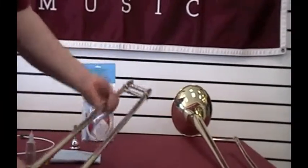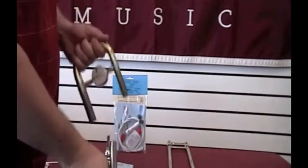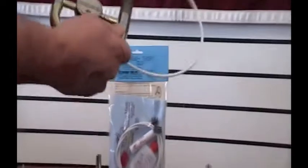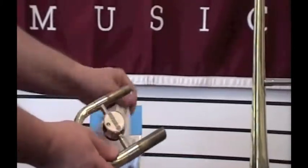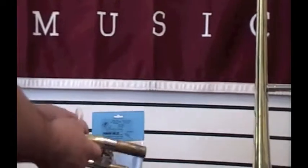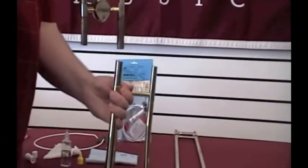Your trombone has another slide besides the hand slide, called the tuning slide. Once a month you can give it a bath as well — same thing with soapy water. Run your snake all the way through it. Once it's dried, take a soft cloth to remove all the slide grease, then take the tube of slide grease from your care packet, put a little bit on the end of each slide, and work these slides individually.